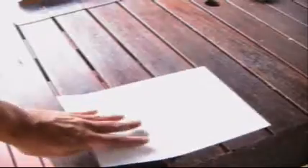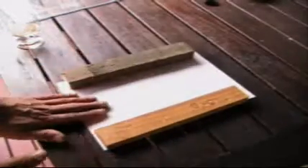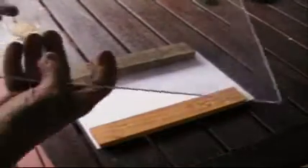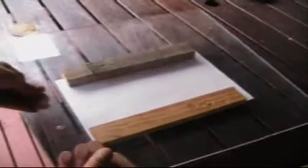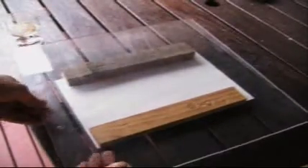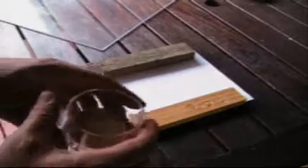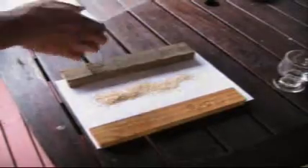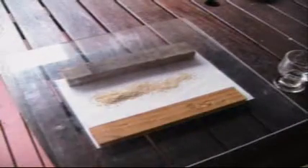Hi there, today I'm going to show you a great science experiment and all you need is a bit of a frame, like that, a sheet of Perspex or Plexiglas — put it on top. We need just a little bit of bran, so sprinkle the bran down like that, put it on your Perspex.